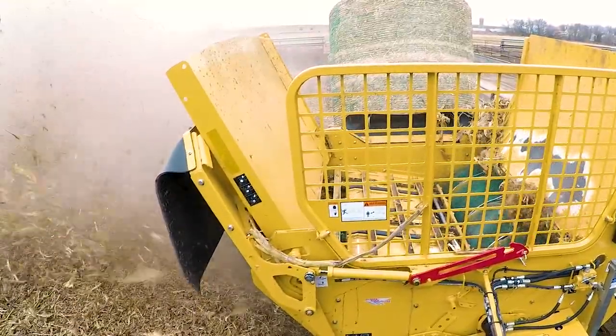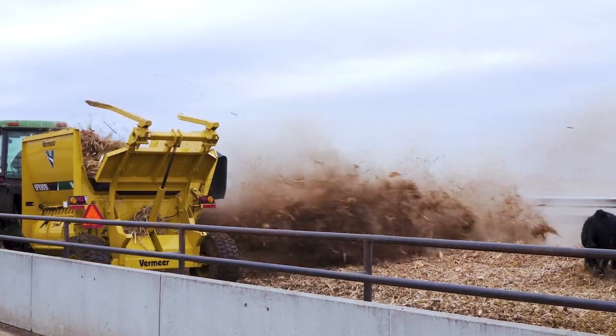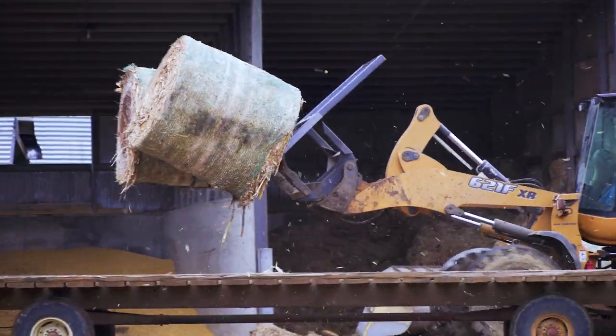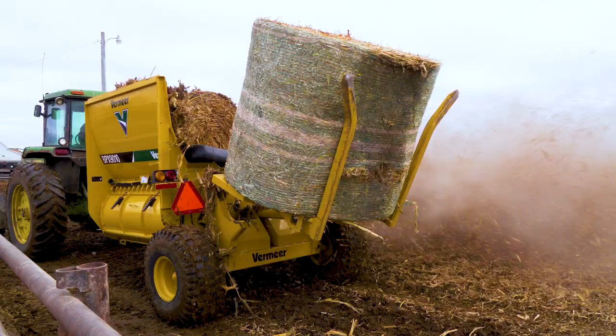A dry bale I can whip through in 20 seconds. If you get a wetter, tougher bale, it's gonna take a little longer, but it will chew it apart. This fall we got some bales from the neighbor and they were wet, and they ran right through this thing. Our other bale setter won't do it, but this one will eat it.